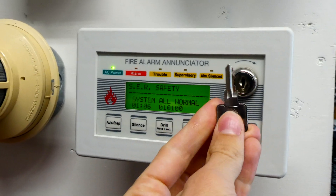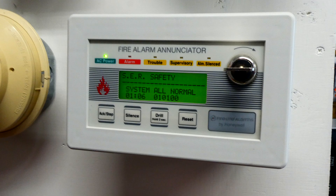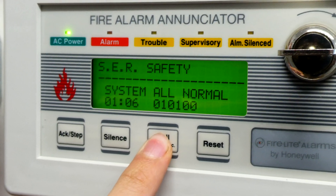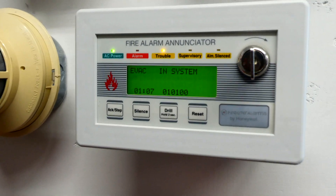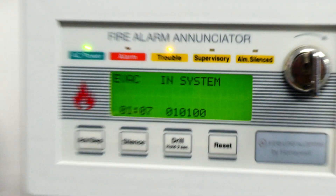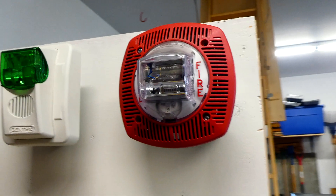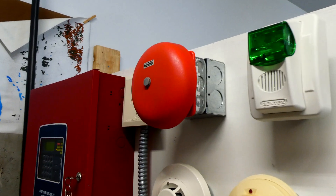So to use this, you take the key, and in order to activate these buttons, you have to put the key in and turn it. Now the buttons are active, and then we can press the drill button and hold it for two seconds. Here we go. Let's do it again.